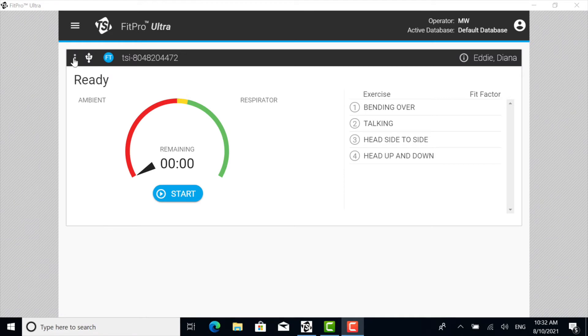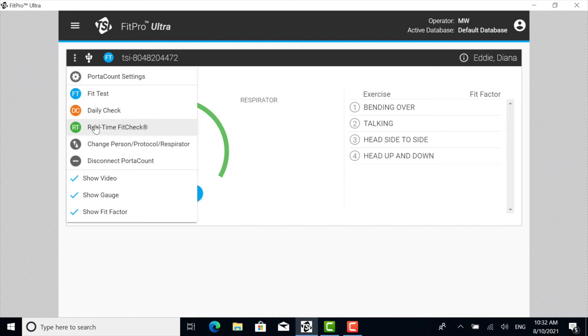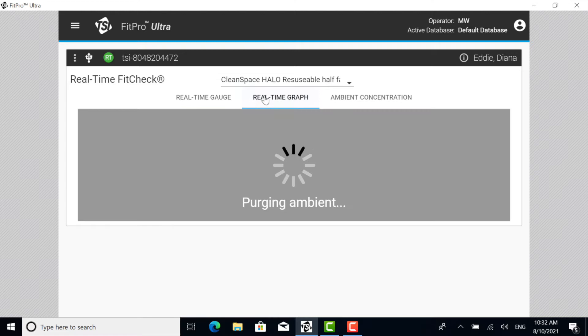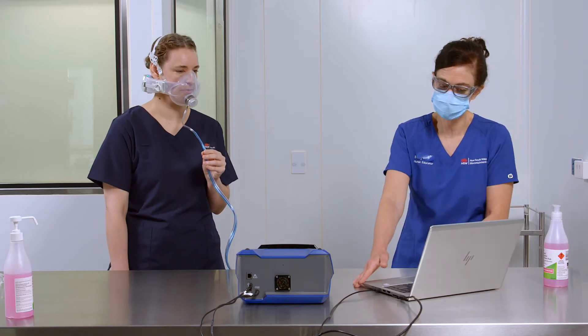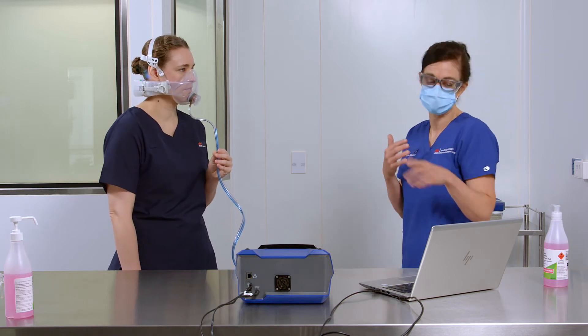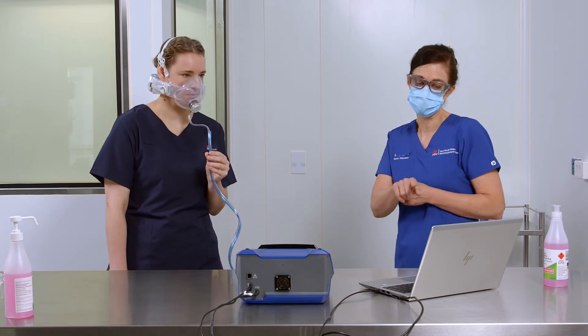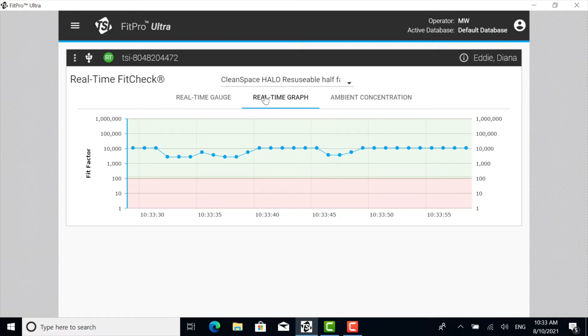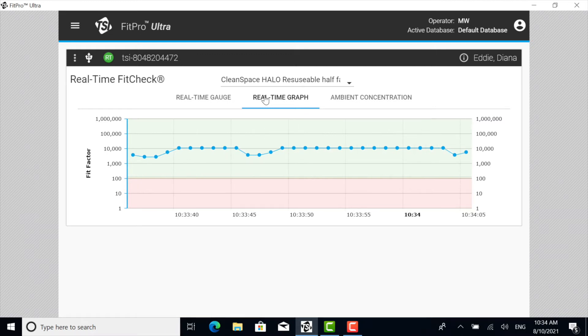From the three-dot drop-down menu, select the Real Time Fit Check option, and then select the Real Time Graph. Explain to the health worker that the benefit of a real time fit check is to guide them with respirator adjustments and their fit check skill. If the real time fit check graph demonstrates a good seal, the fit factor line will sit at 100 or above. The Halo PAPA with the power on will normally have a fit factor in the thousands and above.